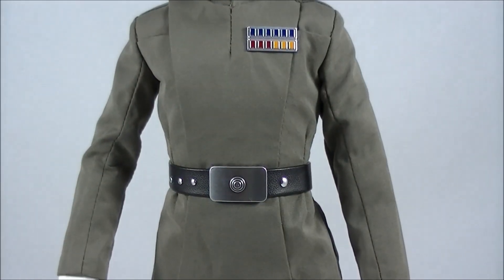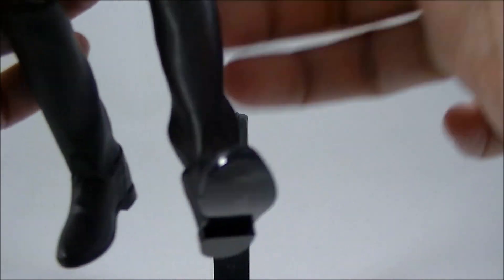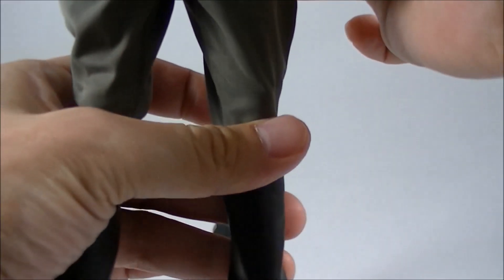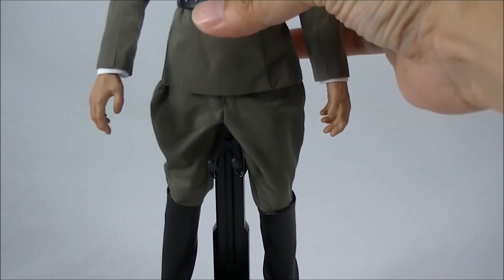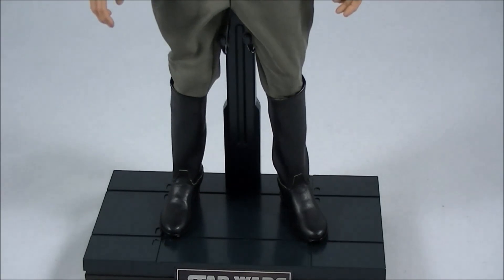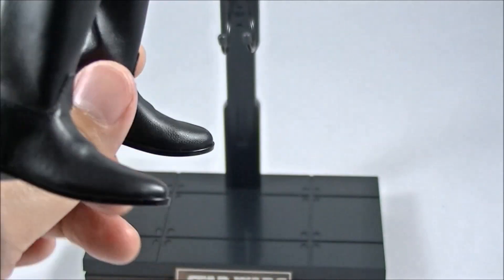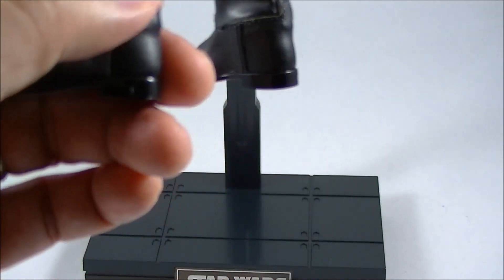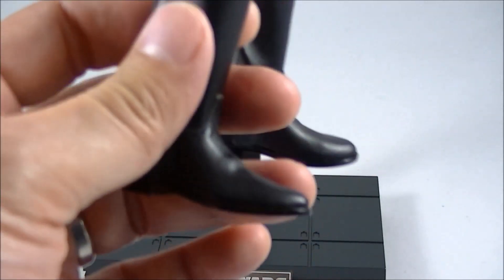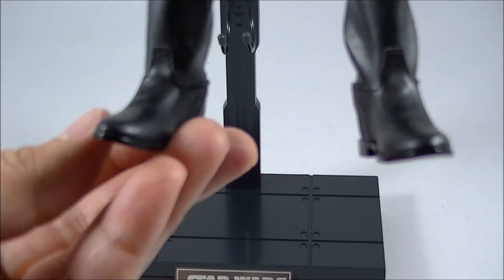I do like the double-jointed elbows — you're not going to have this guy in any dramatic, dynamic pose anyway. There are double-jointed knees as well. The pants are a little bit tight and restrictive — you'll just need to futz the centering and have him standing there. I like the way they flare out along his thighs as they should. The boots are fabric or fake leather, and they've obviously learned their lesson from the Han Solo around padding out the ankle area. The Han Solo boots were terrible with the indentation at the back; this one still has a little bit but nowhere near that level. Overall I really like them.